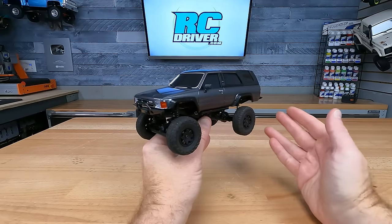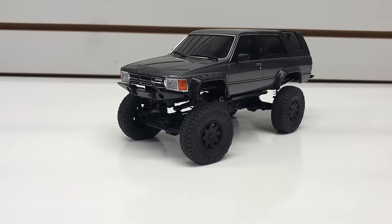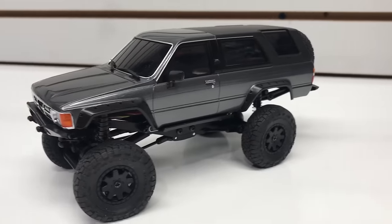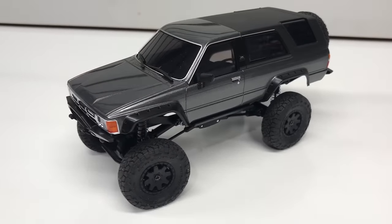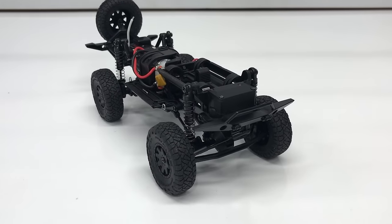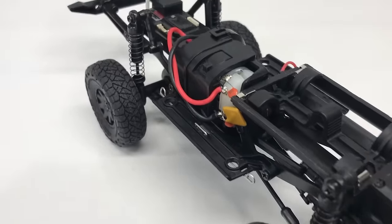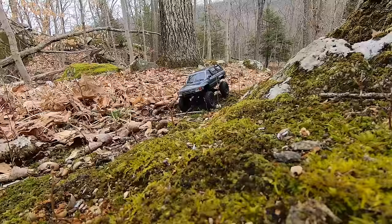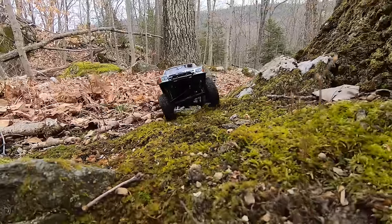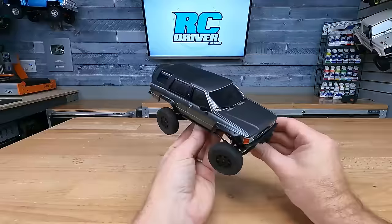Here's number six: the Kyosho Mini-Z Toyota 4Runner. This is a licensed scale model with a hard plastic body, and if you know Kyosho models, you know they're really well-detailed — we even have chrome door handles, a chrome grille, and a spare tire out back. This 1/24-scale rig has metal links, a metal chassis, and the electronics package is a really high-quality setup. What's pretty neat is it actually runs on AAA batteries, so it's easy to swap out, and these Mini-Z rigs look so cool when you're out driving them.